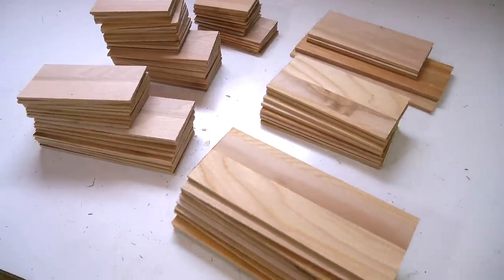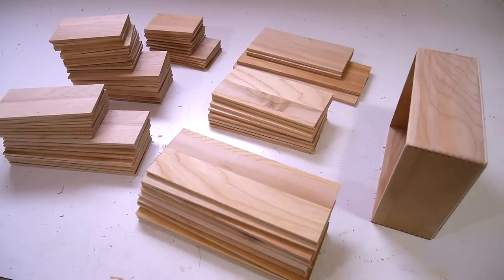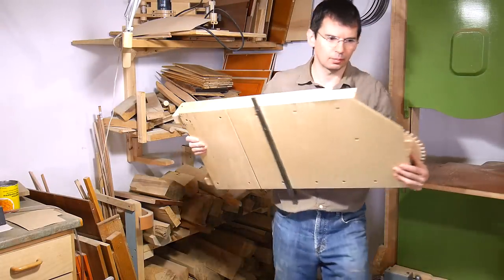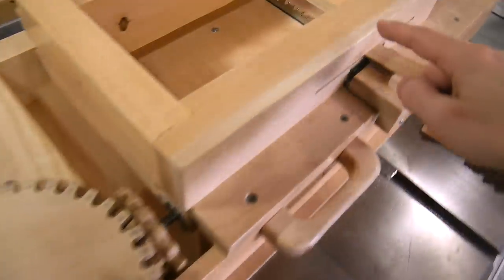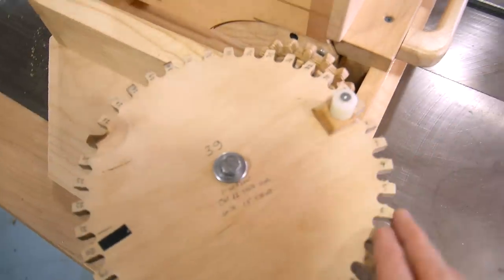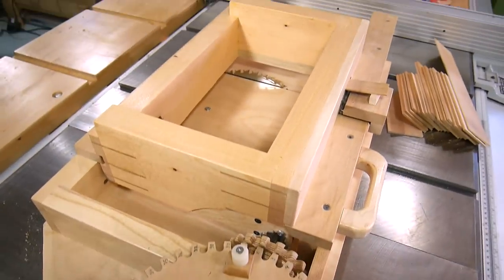Here's all my box sides cut, and I want to cut some finger joints in them, like these ones. That would be a crazy amount of work if I didn't have a screw-advance box joint jig. In terms of setting up the spacings on the jig, I figured out a long time ago that this particular blade with the 39-tooth gear against the 12-tooth gear, and one turn per cut, will make some very tight fitting finger joints.